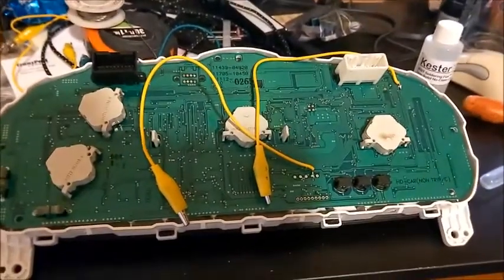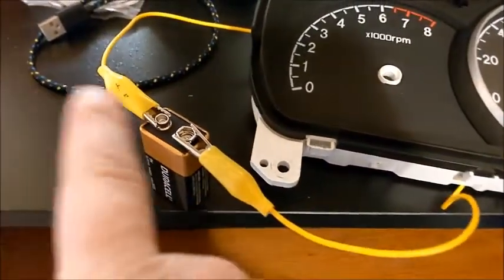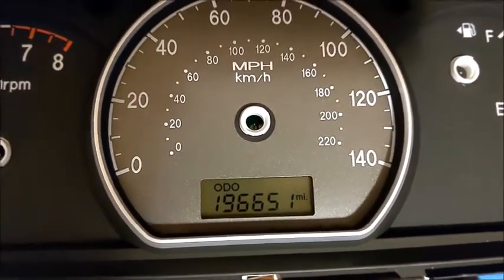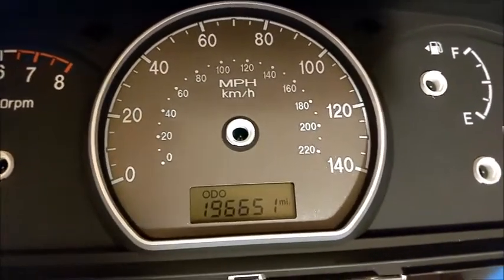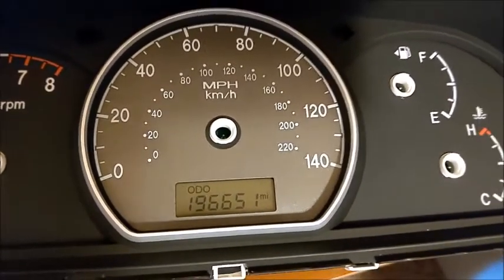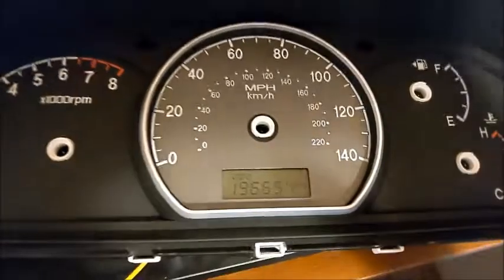Here it is hooked up to the 9-volt battery — here's ground, positive lead. There's the odometer: 196,651. Write that down so you can put it in the calculator to find out where it is on the EEPROM, or if you ever need to go back to it. Just to show you that the 9-volt powers it up.